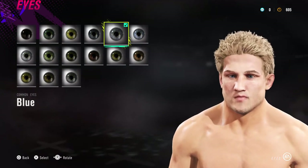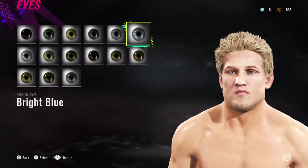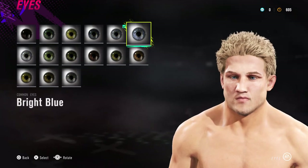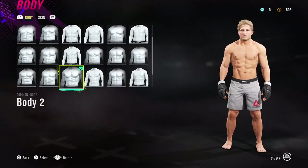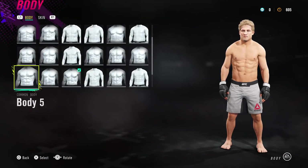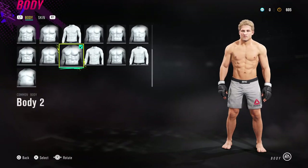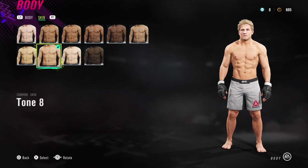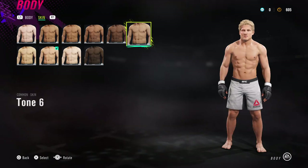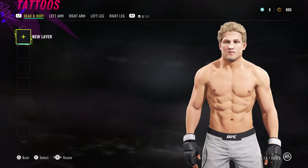For eyes I've gone for common eyes, blue — could also be bright blue, just some shade of those two. For body type, body two is a good fit; it's got to be something particularly muscly. For skin tone I've gone for tawny — I think that's the only one that's really going to work. No tattoos needed.